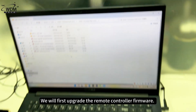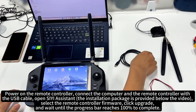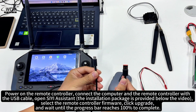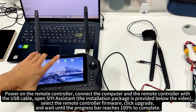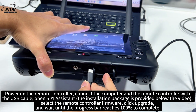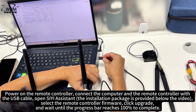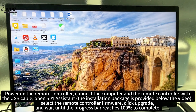We will first upgrade the remote controller firmware. Power on the remote controller, then connect the computer and the remote controller with the USB cable. Open C Assistant.